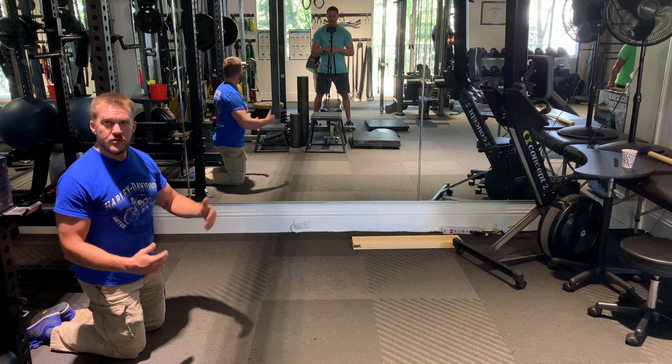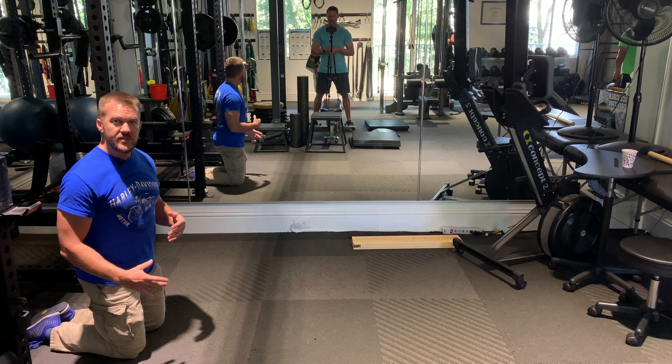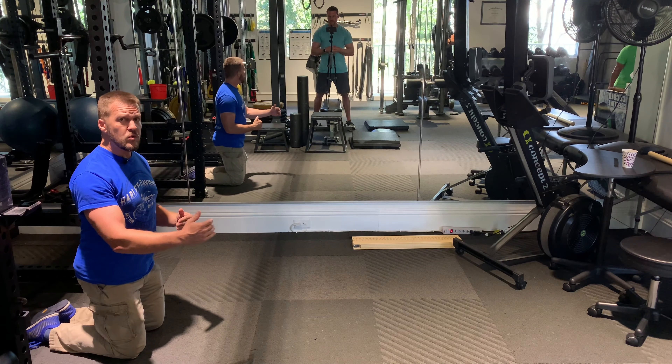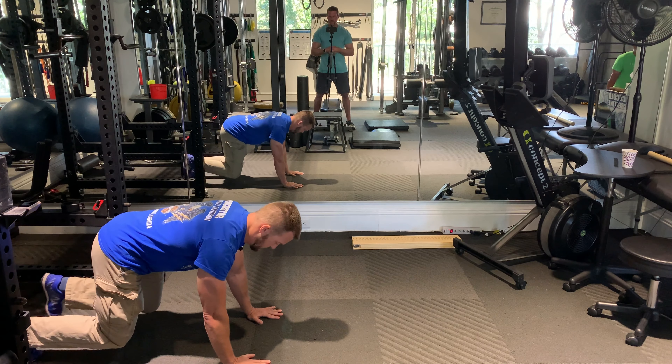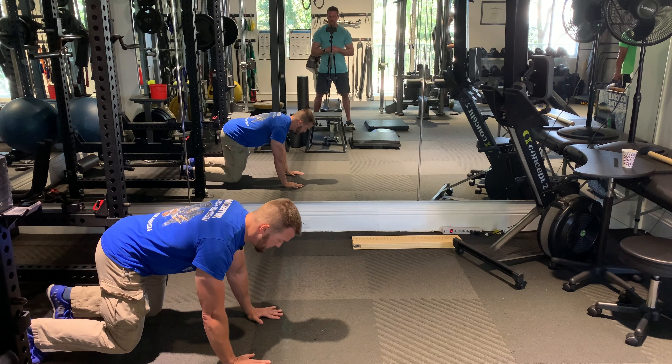Make sure that the leg and the arm step the same distance. Most people are going to want to step the leg much further than the arm. Hands and knees, with knees just a half inch off the ground.